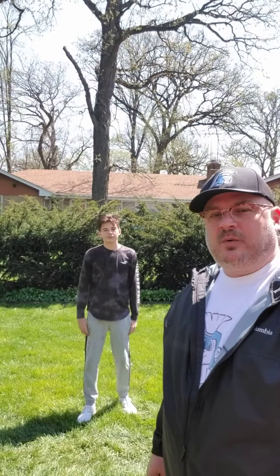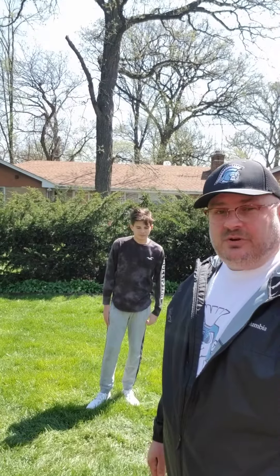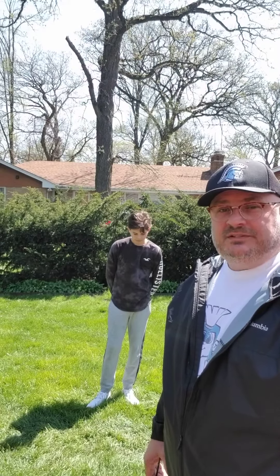Hi, this is Coach Marisi with the Villa Park Warriors Youth Program. I'm here with Sam. We're here to illustrate the athletic position and how you should be getting into it. This goes across more sports than just football — you can use this in baseball, basketball, any sport. You're always going to need to be in an athletic position.